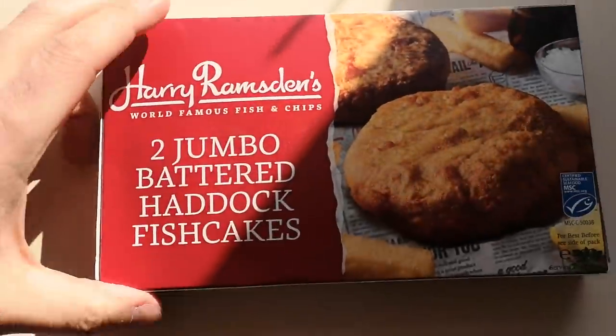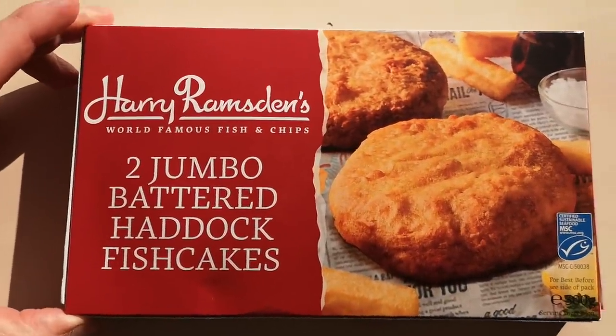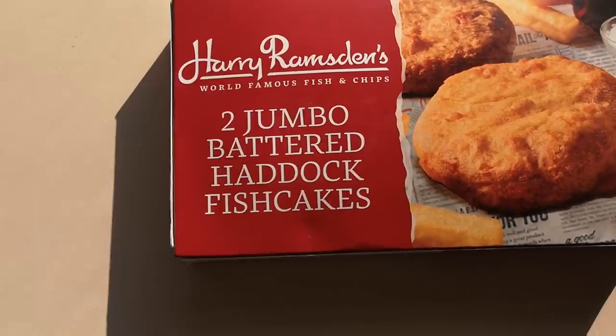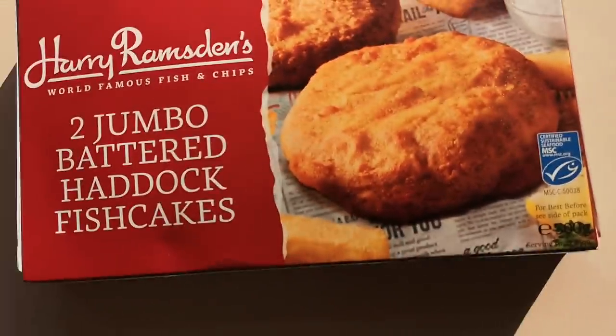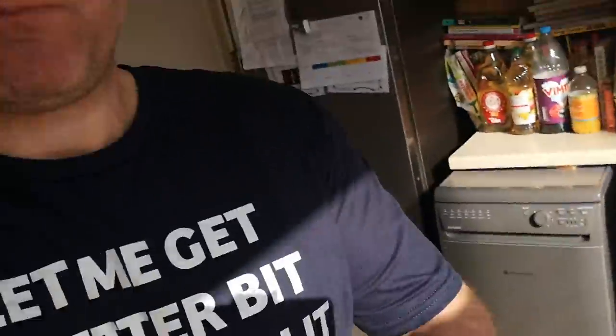So I've seen this — it was new — Harry Ramsden's two jumbo battered haddock fish cakes, certified sustainable seafood. Look at that, 300 grams, and they were two pounds and 25 pence. So let's have a look at the box.